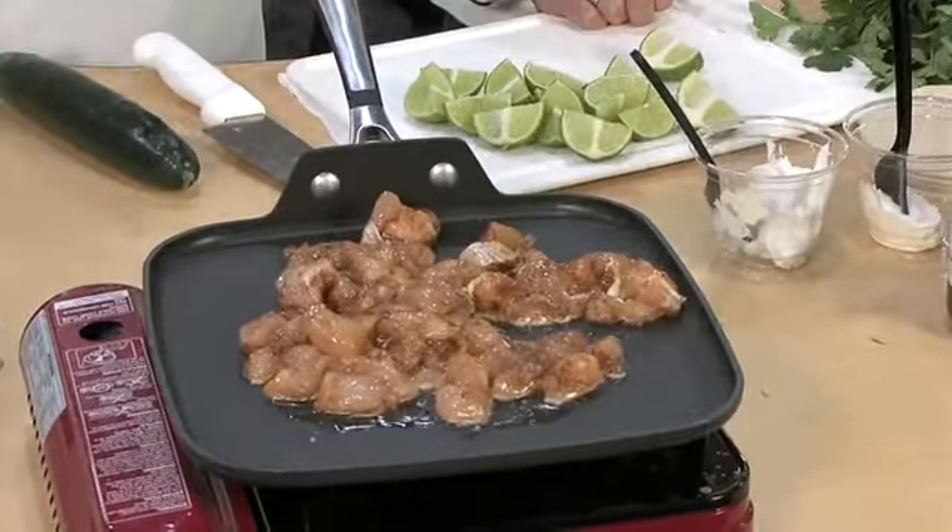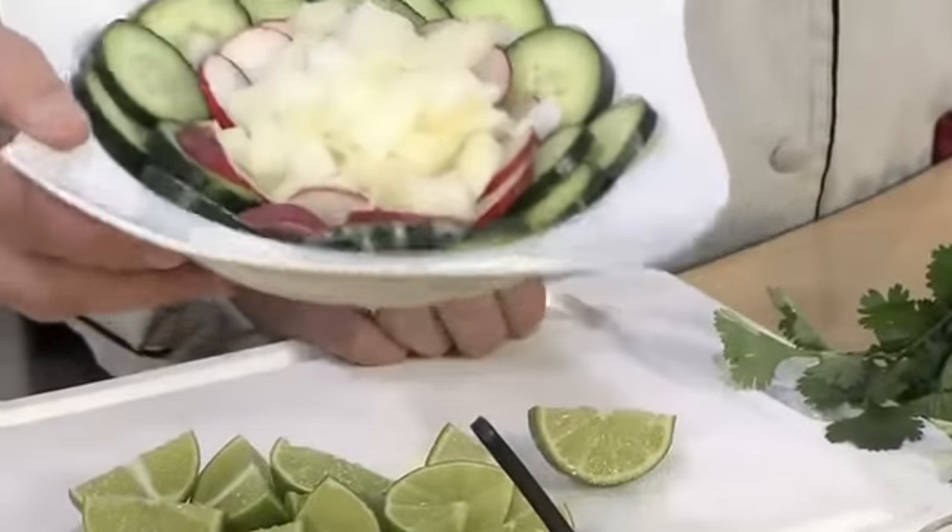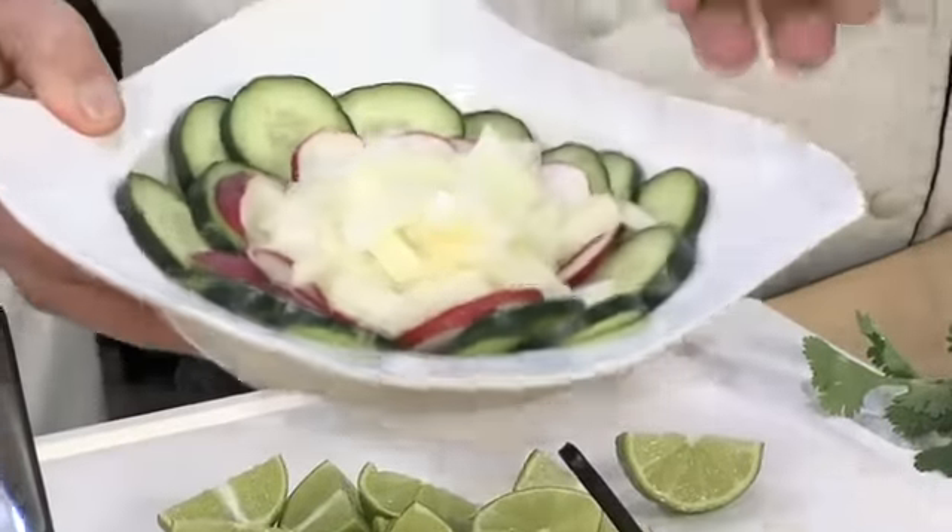Now there are some condiments you've got to have with Mexican street tacos: limes — for margaritas — and cucumbers, radishes, and onions. We call them 'the crew.' That all goes on the side, and then we're going to cut up a little fresh cilantro in a minute.